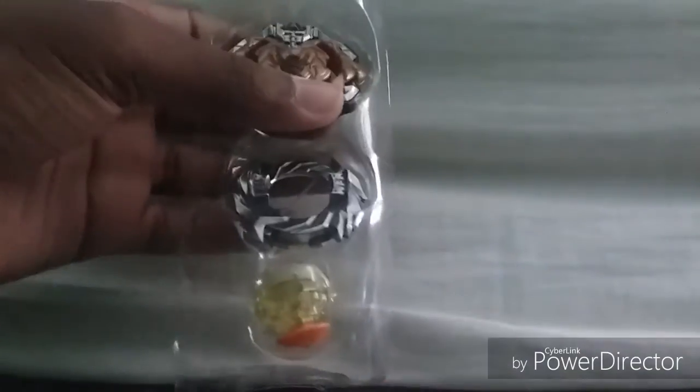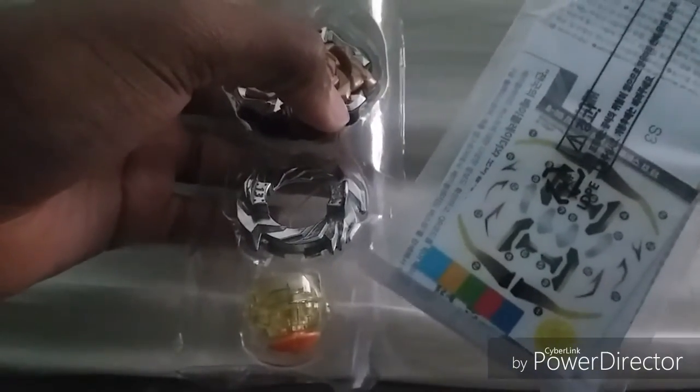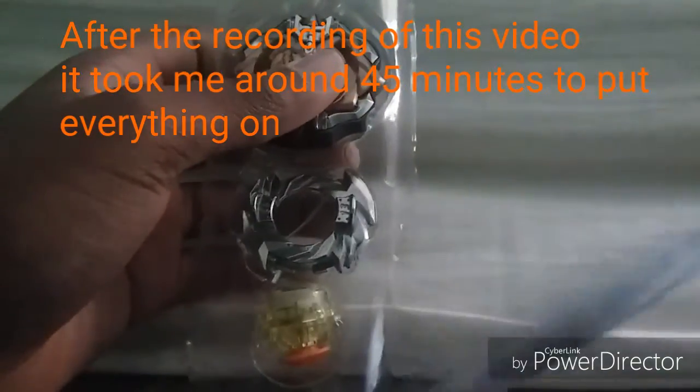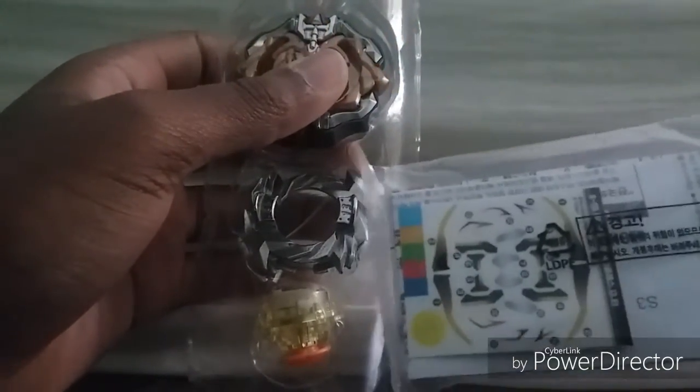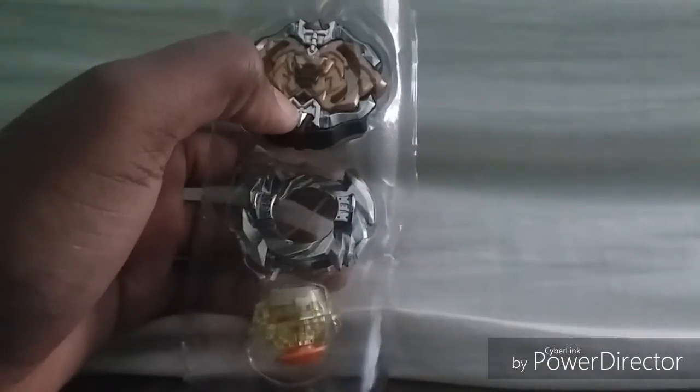Alright, opening it up — there's tape. The box is kind of destroyed now but okay, we got the Beyblade and we got the stickers. The stickers don't look that hard to put on. There might be a few I'll have trouble with but who cares about stickers — I'll put them on. Let's take out the parts.